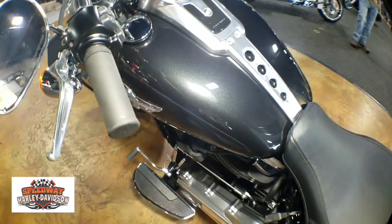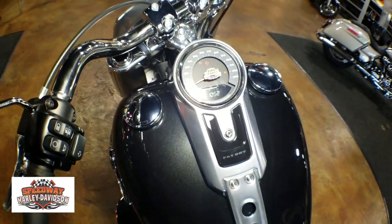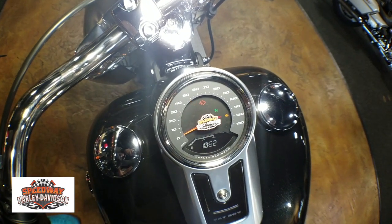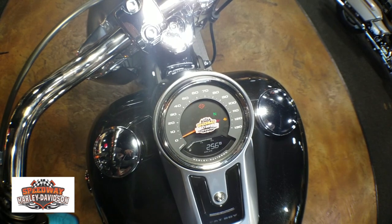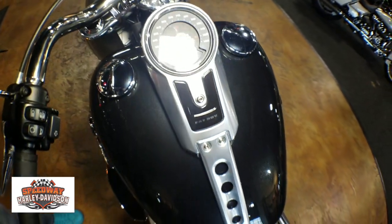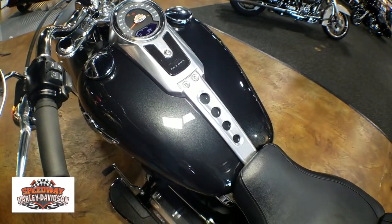Coming up to the five-gallon tank, this paint set is Black Tempest. You have a digital gauge that shows you your time, fuel gauge, RPM gauge, mileage, Trip A, Trip B, and also range.